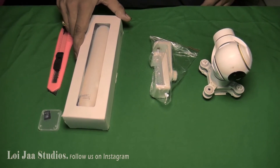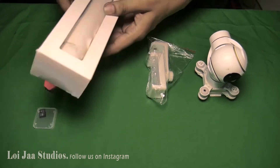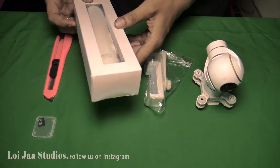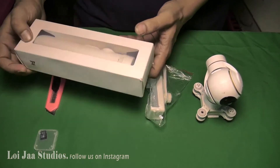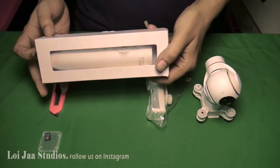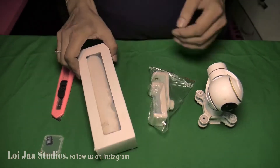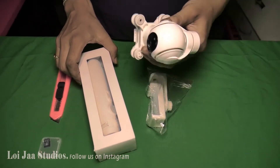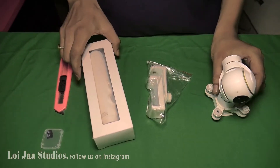We got it. We have to fix this. I'm pretty much better. And it is my drone camera.